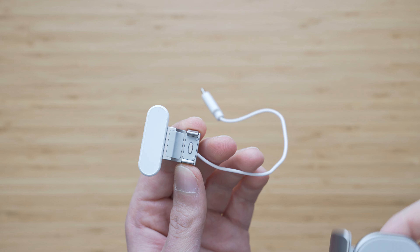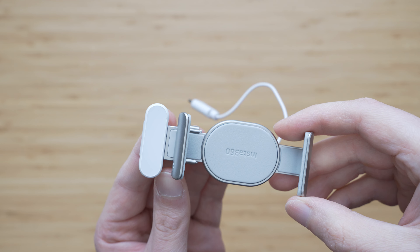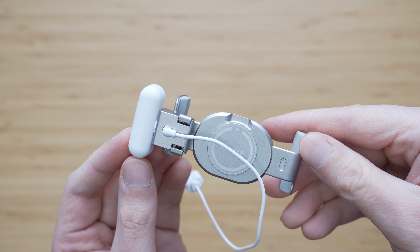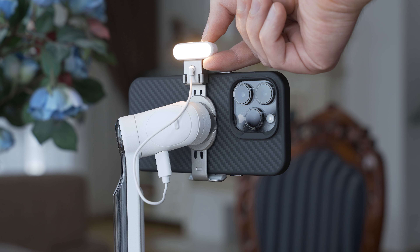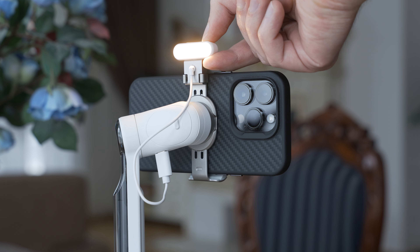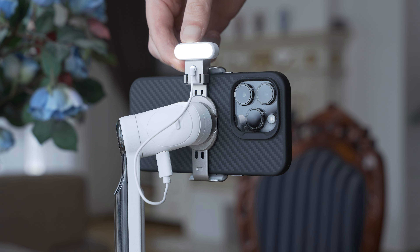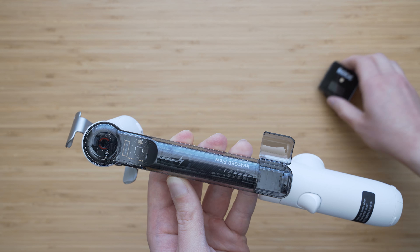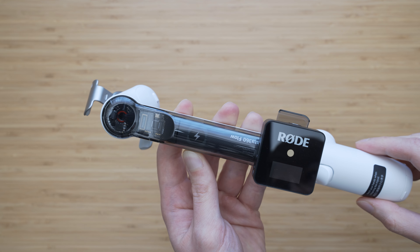Insta360 offers an additional LED light and does so in a very smart way. This little light can be attached onto the smartphone clamp and then plugged into the USB-C port on the gimbal. The light offers three levels of brightness and three color temperature settings. It is very useful as a fill light when you are filming yourself and it can also light the scene a little bit. There is also a cold shoe hidden in the vertical arm, which is a very convenient way to connect a microphone to your smartphone while using a gimbal.